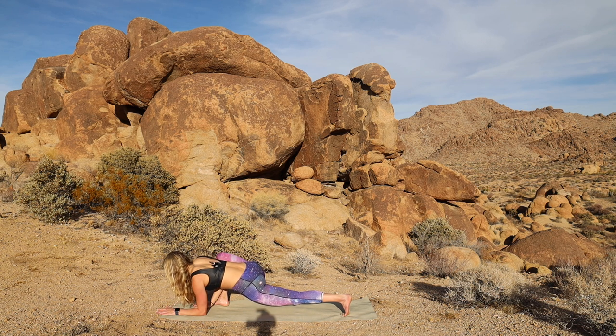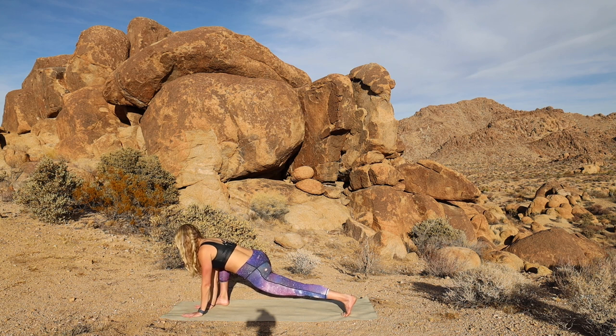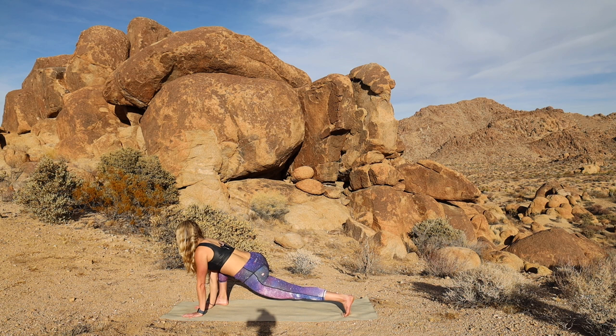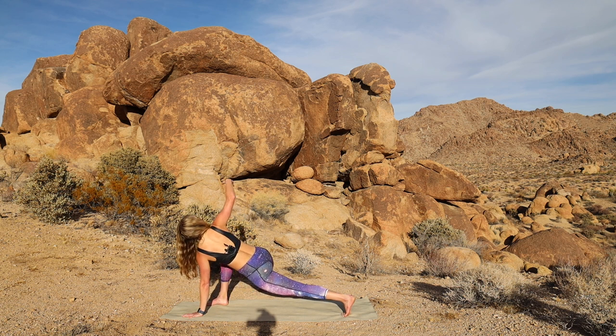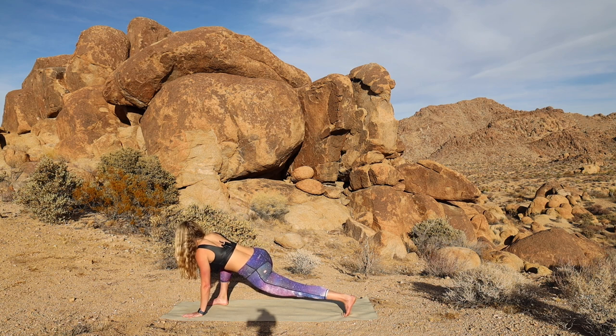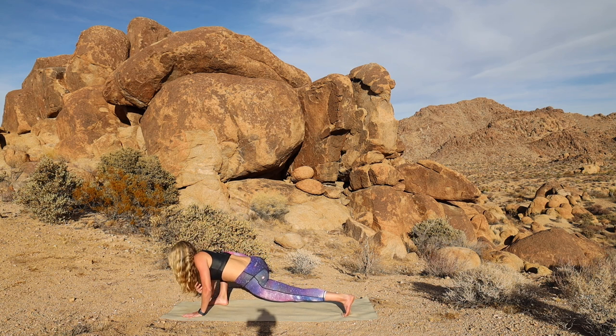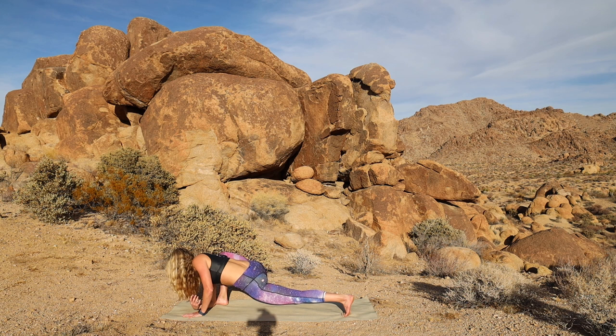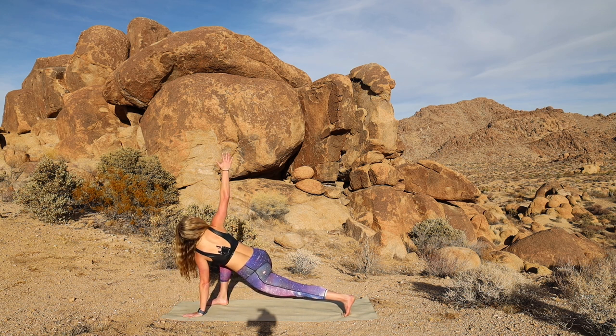Good. Then press back up onto your hands. Let's take that twist series. So as you inhale, you're going to turn to the right. Reach that right arm up. Open the chest. And then tap that right elbow down inside the right foot. We'll do two more of those. Inhale, reach up. And exhale, tap it down. Good. Last one. Inhale, open the body up. Exhale, tap it down.